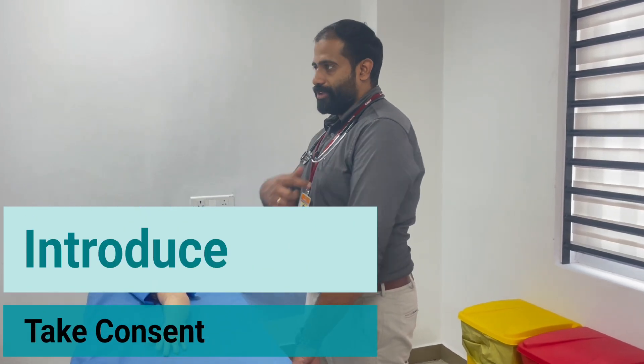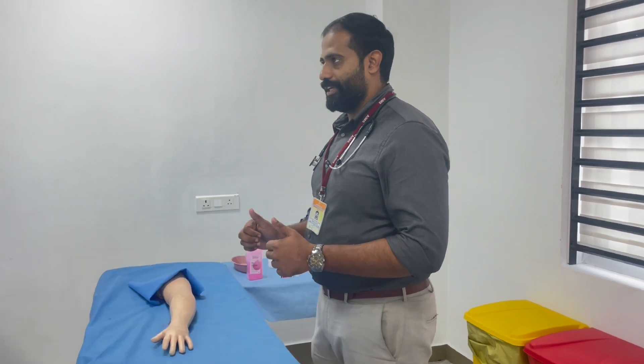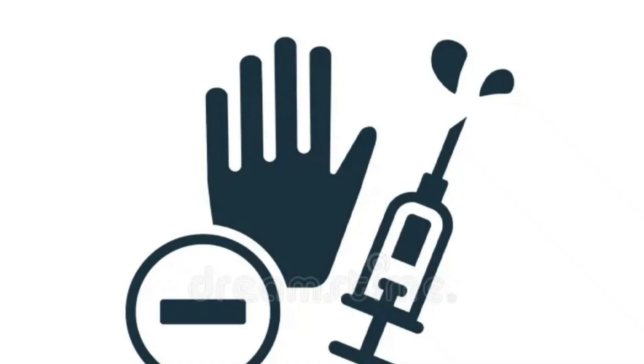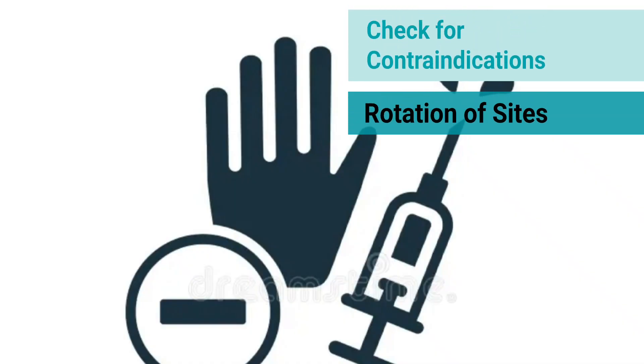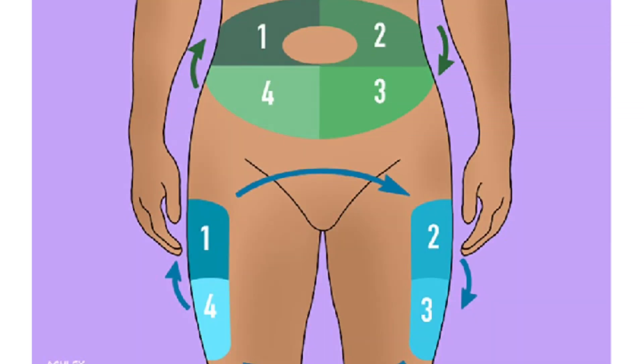Introduce yourself to the patient, take consent, and briefly explain the procedure. Check for contraindications and allergies to the drug. Also ensure rotation of sites, as patients on insulin injections should rotate their injection sites.